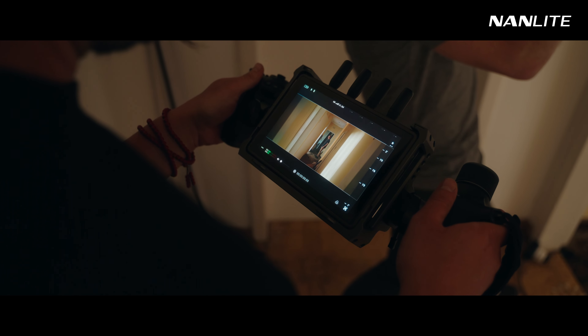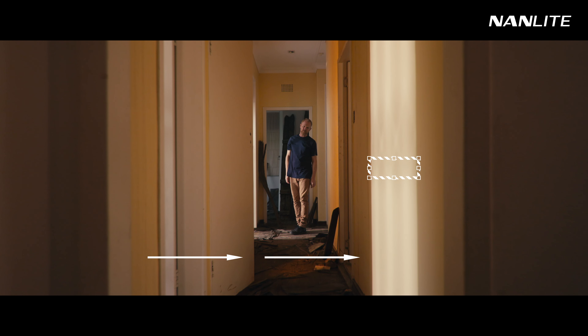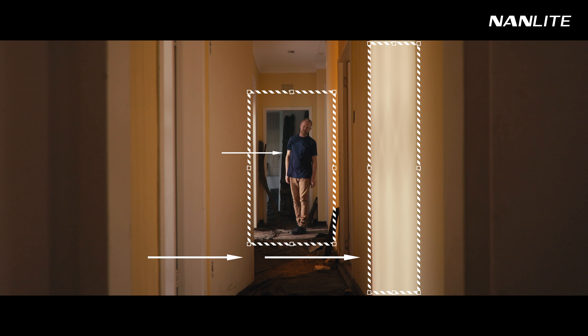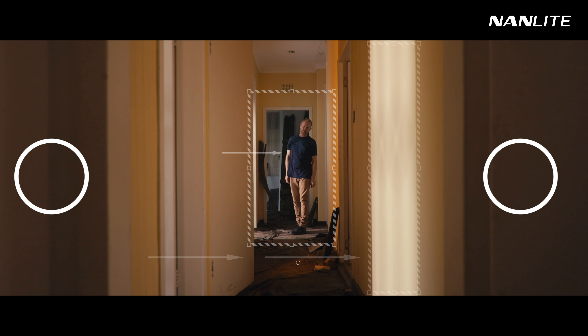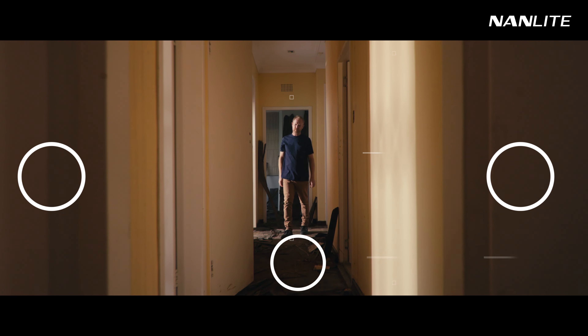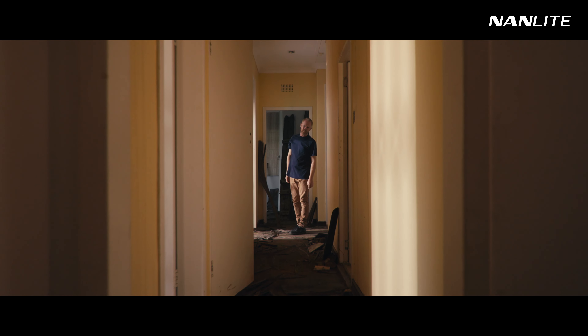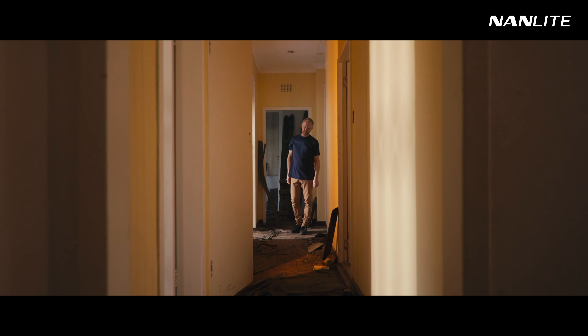A focused strong light enables you to bring your exposure down in the bright parts in order to make certain parts of the scene darker. Like in this case we have two strong sources coming through these open doors with darker patches on the side and this one in the middle where we have our pulsing yellow light. For this we use the new Forza 150B because it's small enough to easily fit into tight spaces but strong enough to show up in a darker patch.